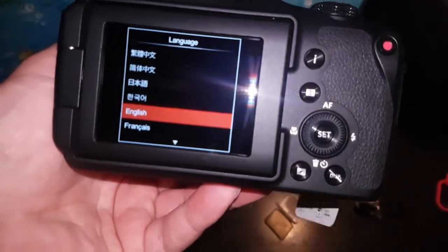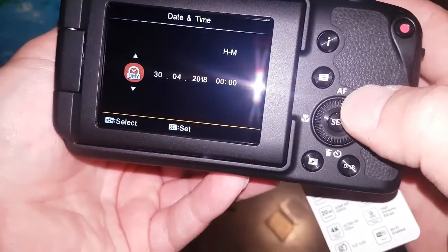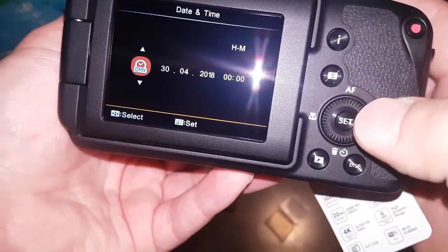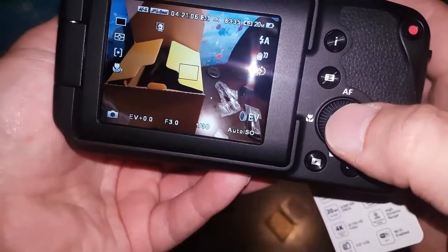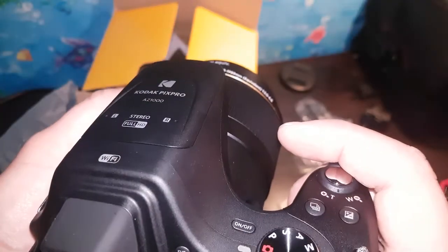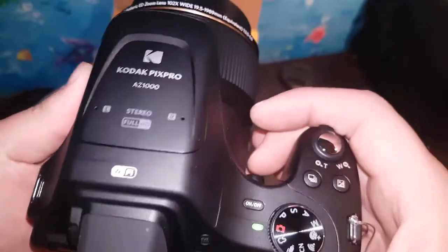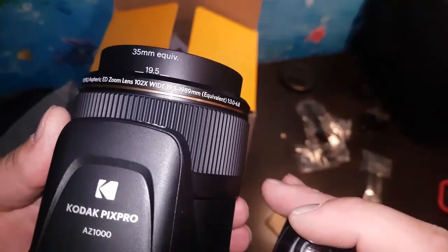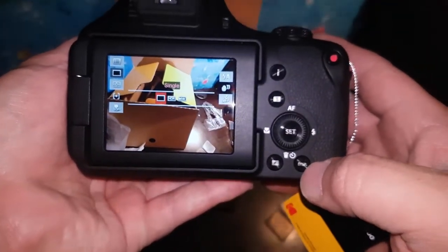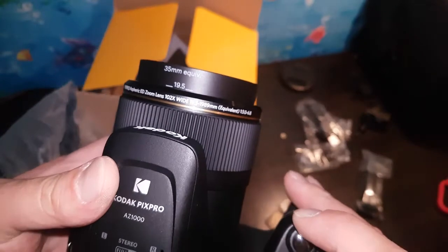On first boot we select English as the language. Setting the date — it's currently showing 1905 — I need to navigate back but I'm not sure where the back button is. What I really want to test first is the zoom.